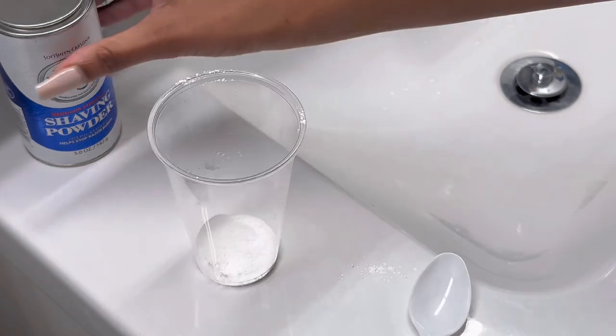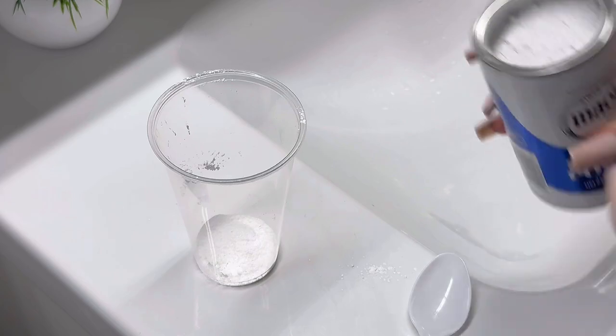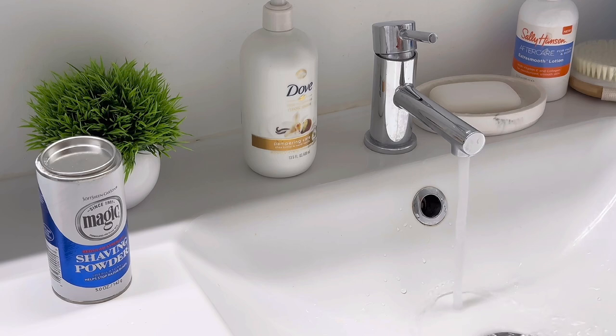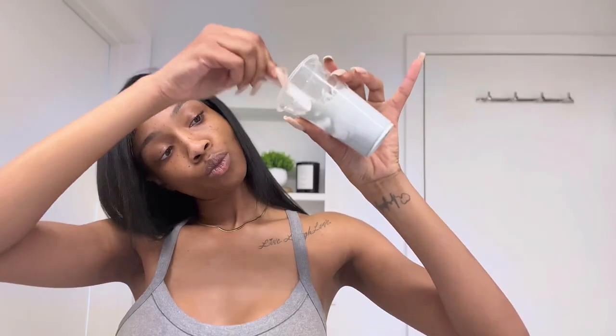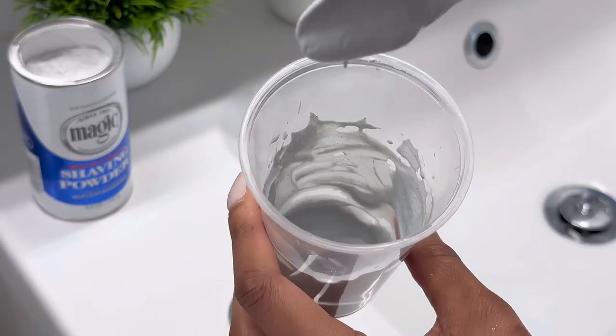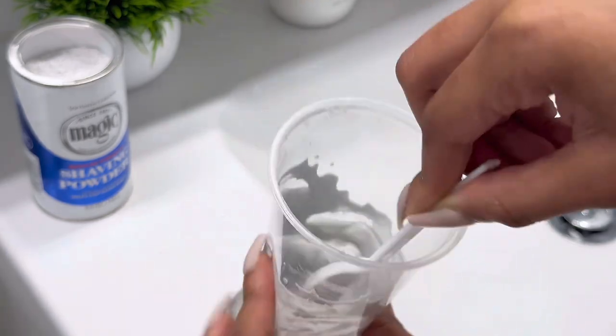The way that this magic shaving powder works — if you haven't used it — you take a cup, which I use a cup from my kitchen, and a plastic spoon. Fill the cup with part powder, part water, and you mix it well together until you get a thick consistency. Thick enough to where when you put it on your skin, it'll stick and stay.